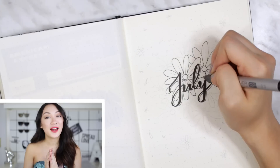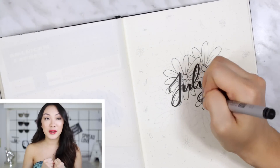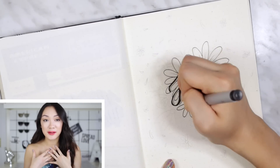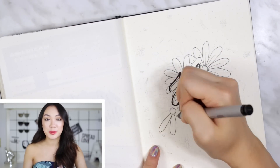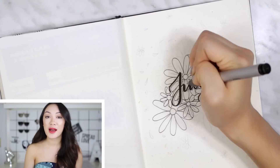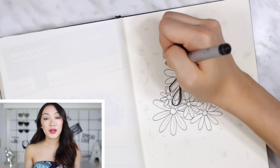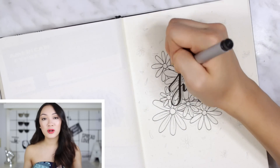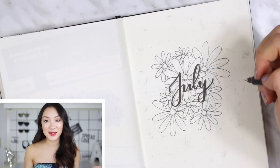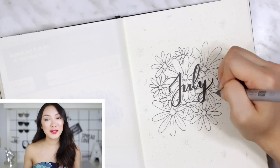I have some really exciting news — I've actually started a Patreon. It's something I've been thinking about for a while and something I participate in as a regular user. I just love the community aspect of it. You guys have been asking me for more content, more videos, more bullet journal stuff, and if you support me on Patreon you'll be able to get a ton of different rewards and perks, such as a monthly flip-through.